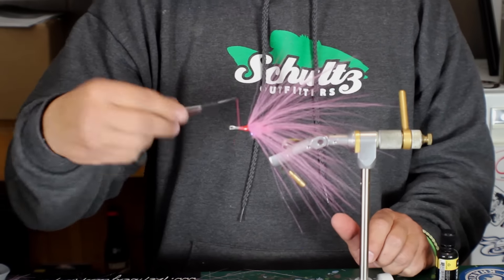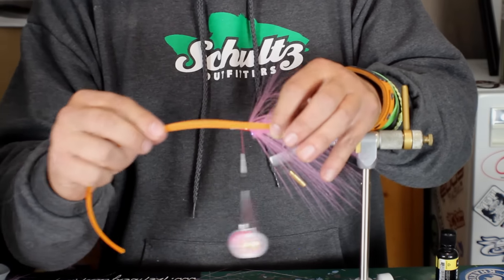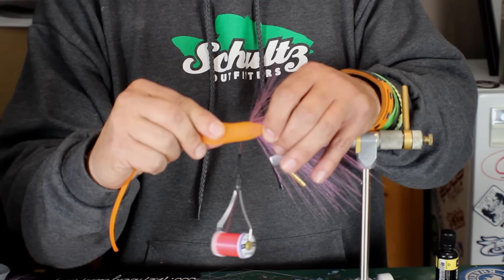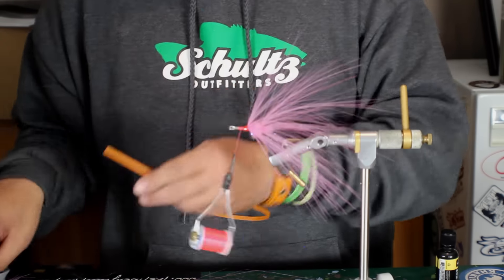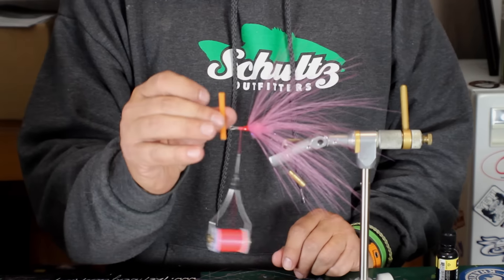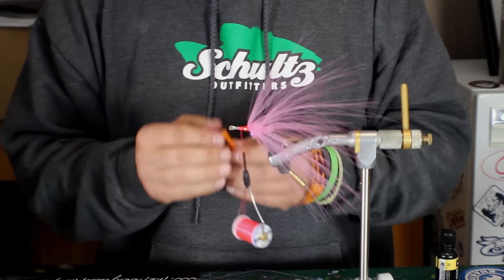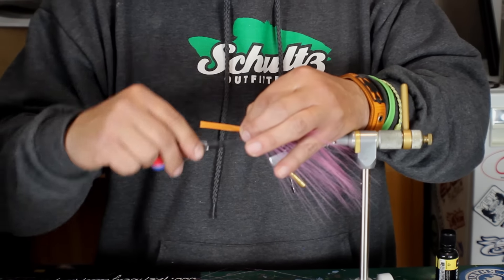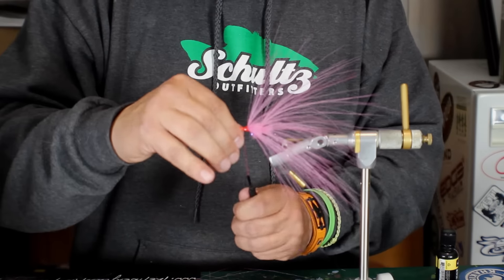The next and final technique I'm going to show you is using the body tubing. If you're not familiar with this, it's basically a Chinese finger trap deal — it will expand and hold its shape. It's a nylon type material, so it's fairly rigid. It holds up well to teeth, holds up well to a lot of abuse. You can make all types of body shapes with this material. I'll do a rough cut of about an inch and a half. Part of what you need to do right now is take a lighter and singe the end lightly — just a little bit. Then take that singed end down and bring it right over the top of the shank and tie it in right here. Use heavy thread — this happens to be 140, you could use 210 or whatever — just to make sure it's locked in nice and tight.